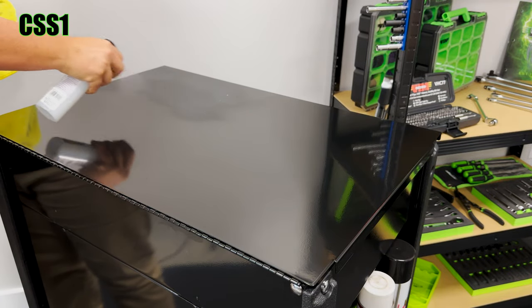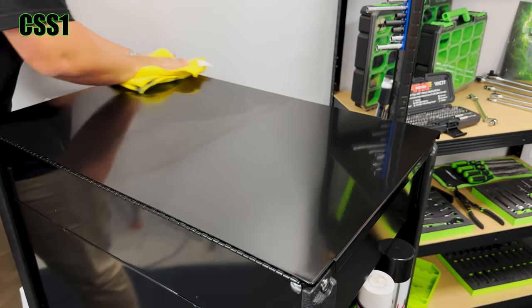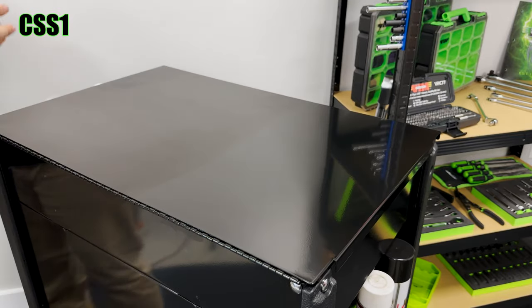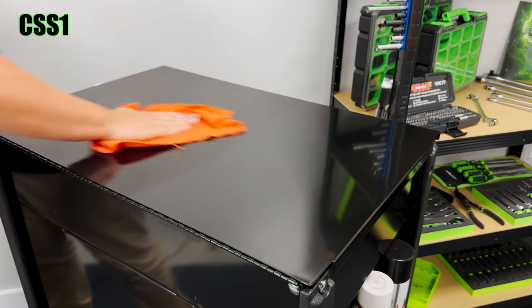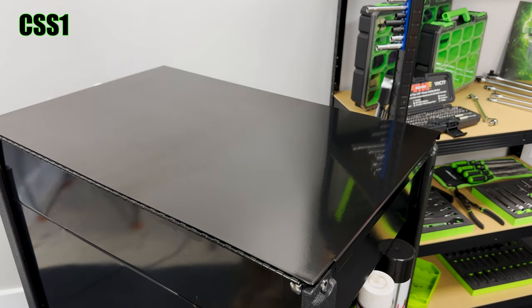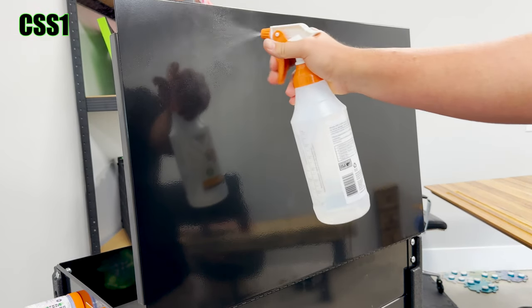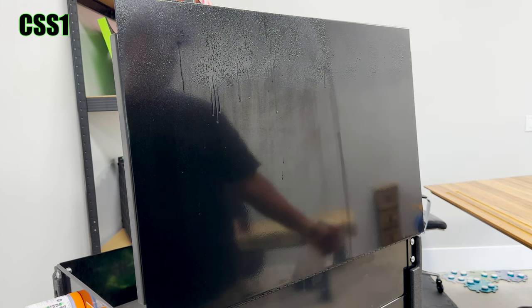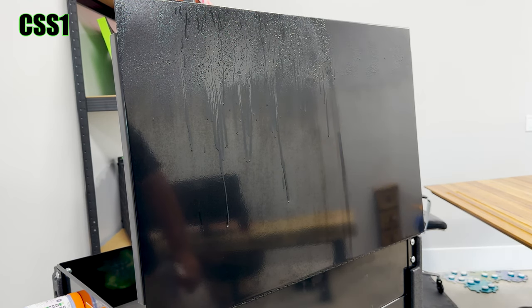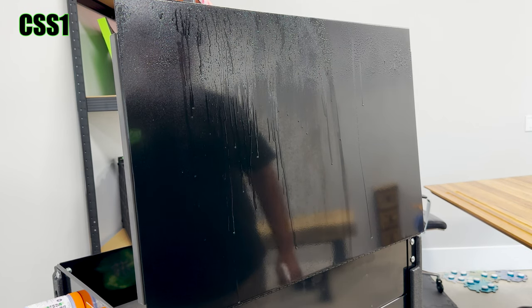I'm going to do this side. You can see the line of it. Now check out what happens. We have sealed versus unsealed. Check out how water beads versus not. See how much better this side beads? That's because it's sealed with the ceramic sealant to protect that coat of paint. On the unsealed part, it'll start running — but nothing compared to the sealed side.